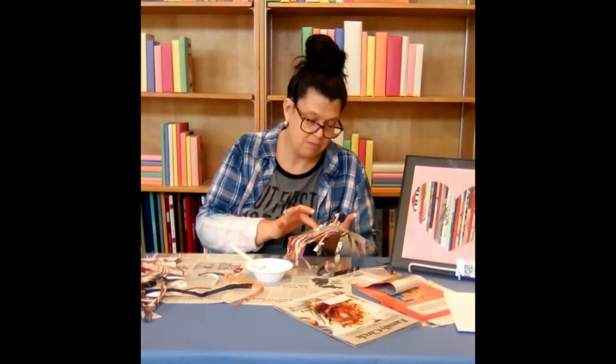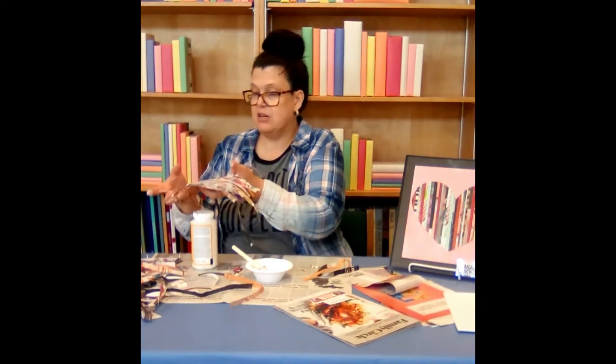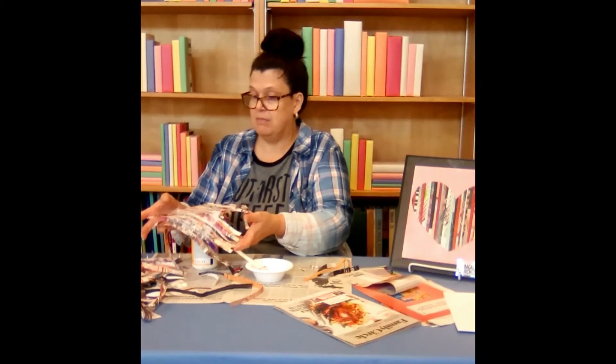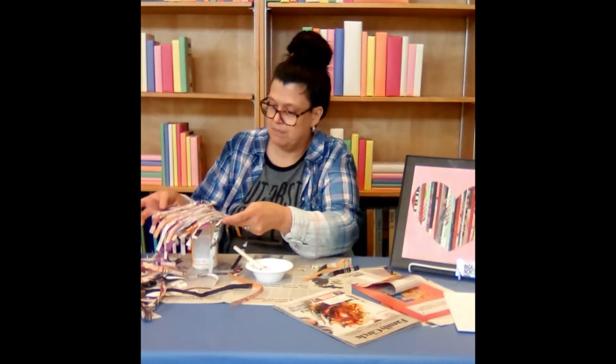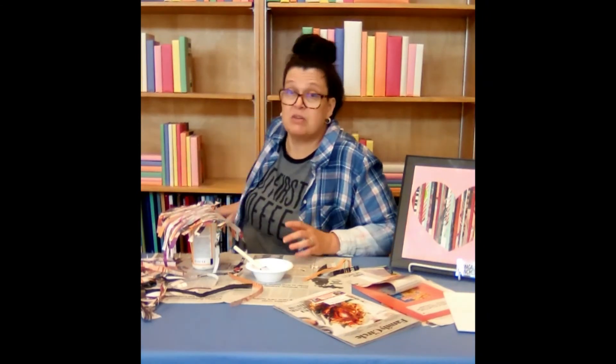And then we're going to let this dry for 20 minutes. I'm just going to put it on top of a container, a vase, a glass, whatever works for you to dry. And then we'll come back and do another coat.